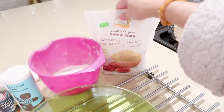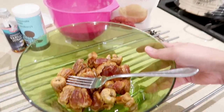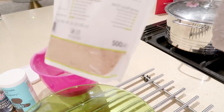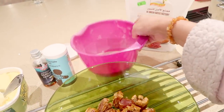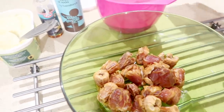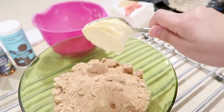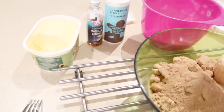Proportion-wise, you want approximately the same weight of dates, sugar, and flour — flour just a little bit extra, around 210 to 220 grams. The dates and sugar are around 200 grams each. Then you want a nice splodge of butter. I'm adding the sugar to the dates and popping the butter in. This is Vitalite — fake butter — because we're trying to avoid dairy.